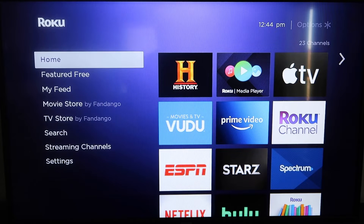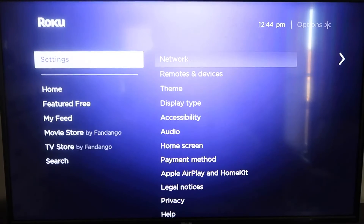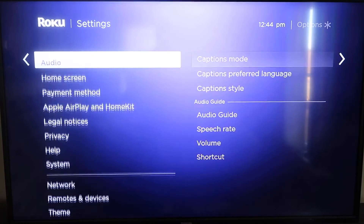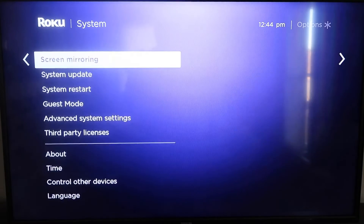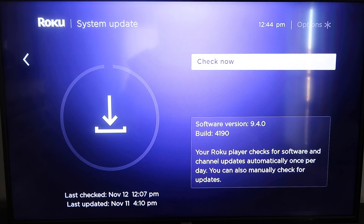First, grab your remote control and hit the home button. From the home screen, you're going to want to make sure your Roku is up to date on its latest firmware. Go down to System, click over, then go to System Update and click OK, then Check Now — it'll make sure it's on its latest software update.